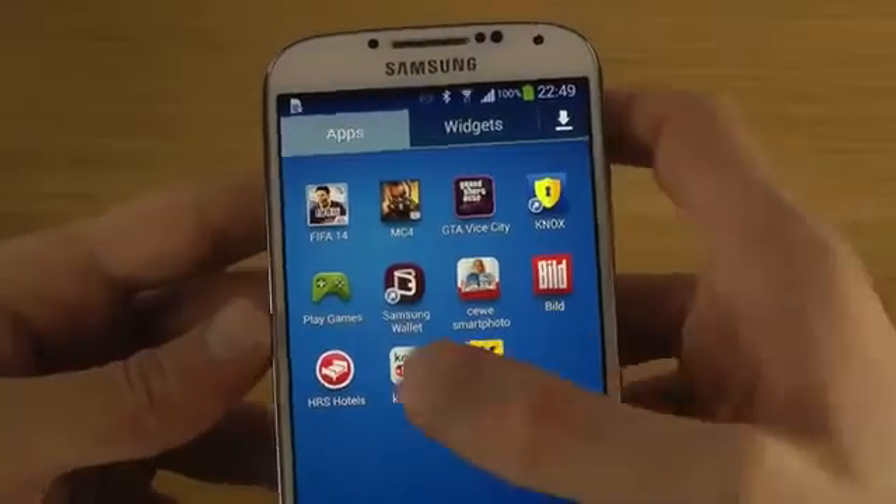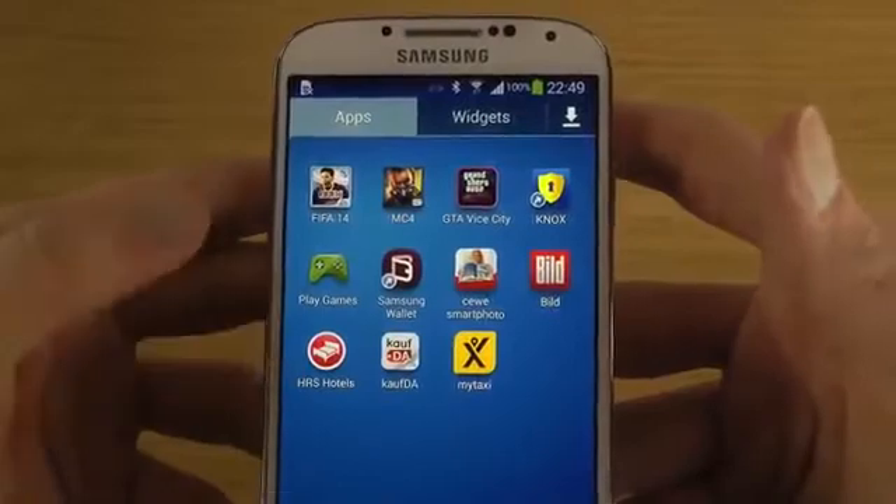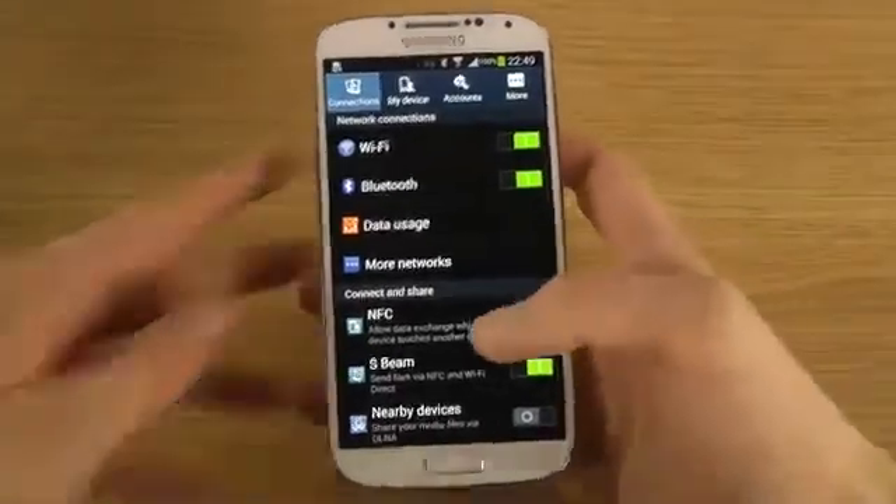You get apps like Build My Taxi, Kaufdahl — sounds German — and HRS Hotels. So let's go into the settings area here and you will see the interesting stuff.